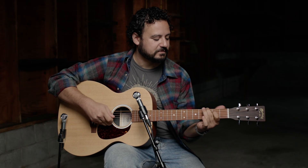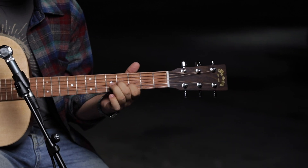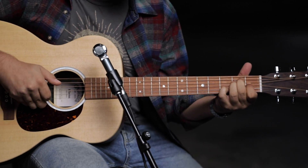Because of the shorter scale length, the string tension feels a little bit slinkier, and is a little bit easier to play, especially for folks with smaller hands.